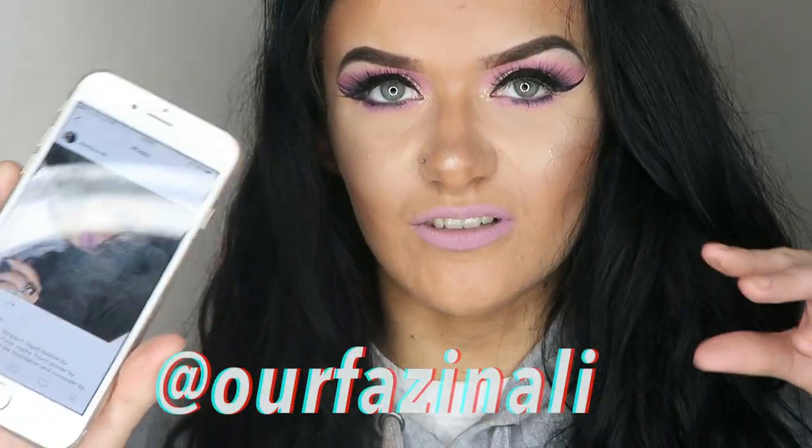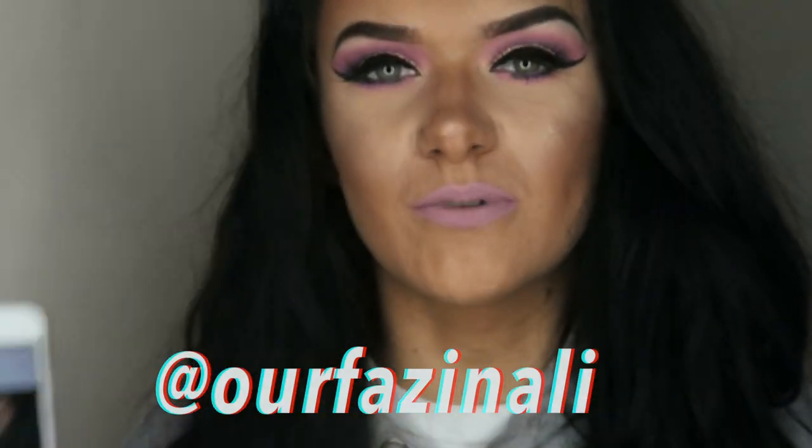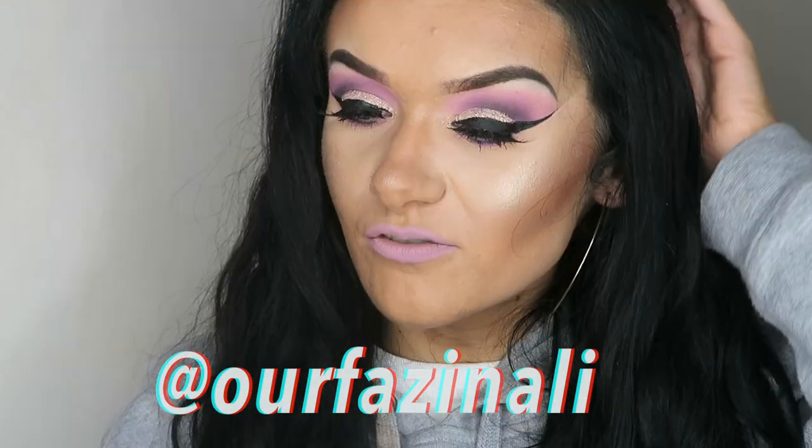Hi guys, welcome back to my channel. So today I have this makeup look for you. It's inspired by a makeup artist that I follow on Instagram. I've followed her for a really long time now and I was really inspired to do one of her makeup looks. I've recreated quite a few of her makeup looks in the past. I'm not even going to attempt to pronounce her name because I don't want to butcher it, so I will leave it on the screen. But you probably already follow her, and if you don't, then you should. I recreated this makeup look that she posted on her Instagram.